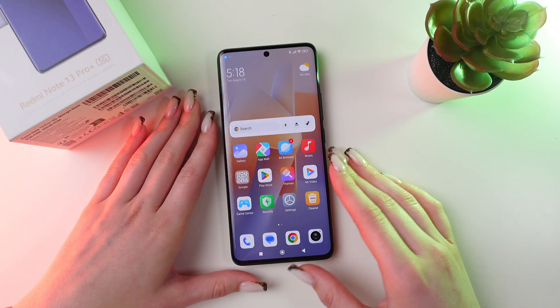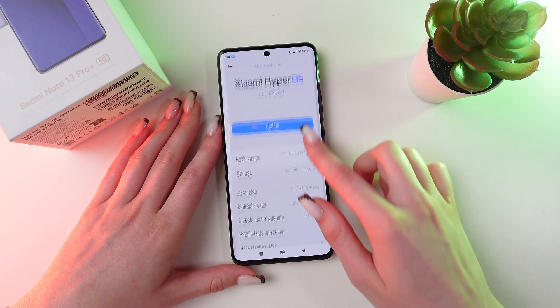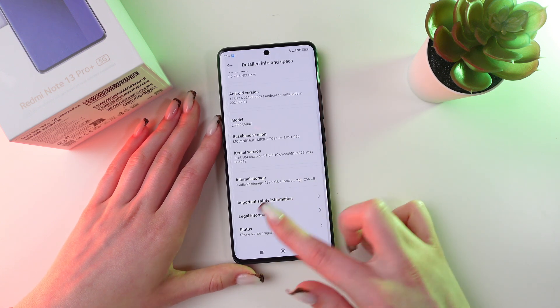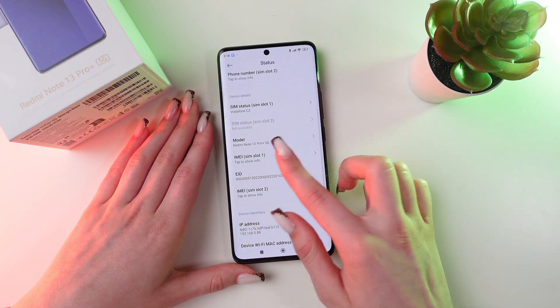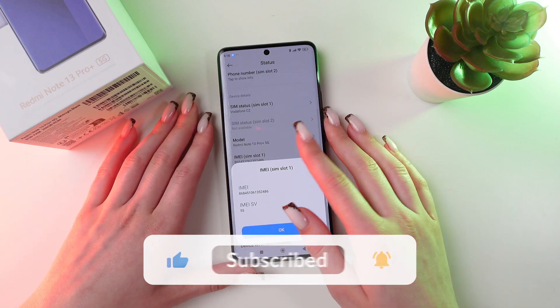The second way, you can do it through the settings. Open it, then go into About Phone, then scroll until you see Detailed Info, and choose Status. Now, by clicking on the IMEI option, you'll be able to see its number. Check if it matches with the one on the box.